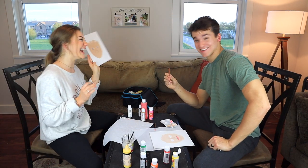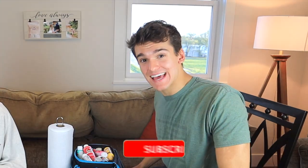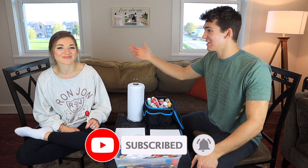Do I look like Groot from Guardians of the Galaxy? I do! Hey guys, welcome back to the channel. We are Matt and Abby and today we are going to be painting portraits of one another. I'm super excited to do this. This was Abby's idea.